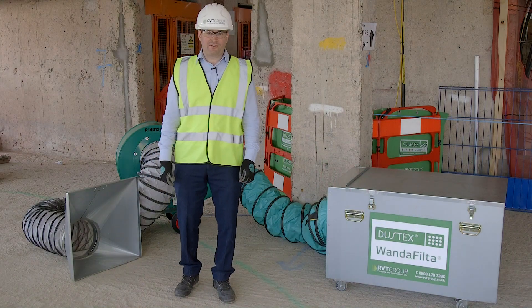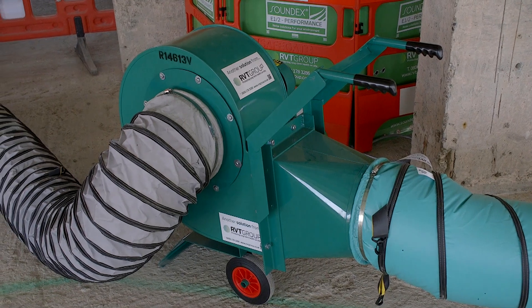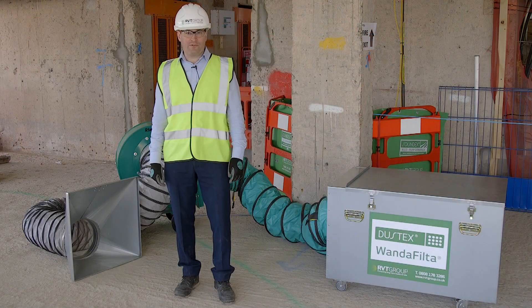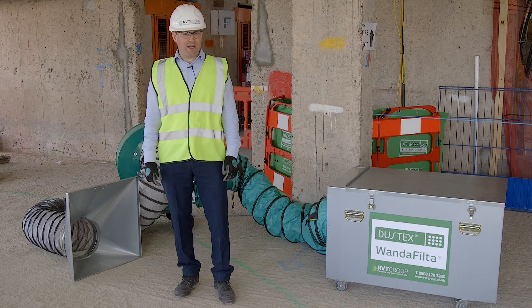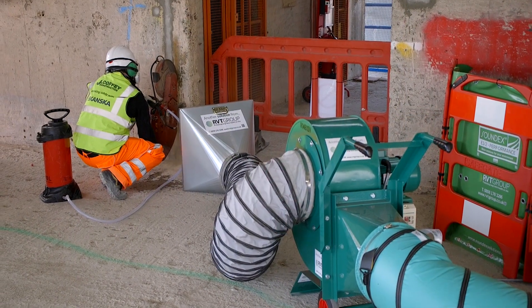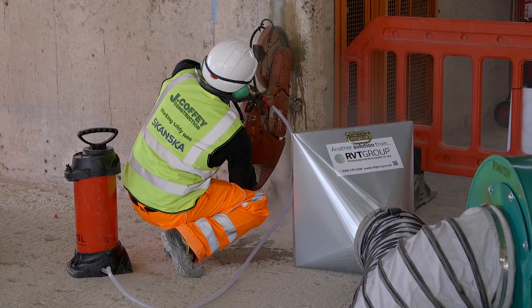The fan that you can see behind me is a Ventex 300 SCF fan. It's a centrifugal unit which is particularly suited to dust and fume control, available in 110 volt and 415 volt. It's a very powerful fan, delivering over 5,600 cubic metres per hour. This fan is capable of duct runs up to 80 metres with minimal loss of pressure and will extract over the same distance.